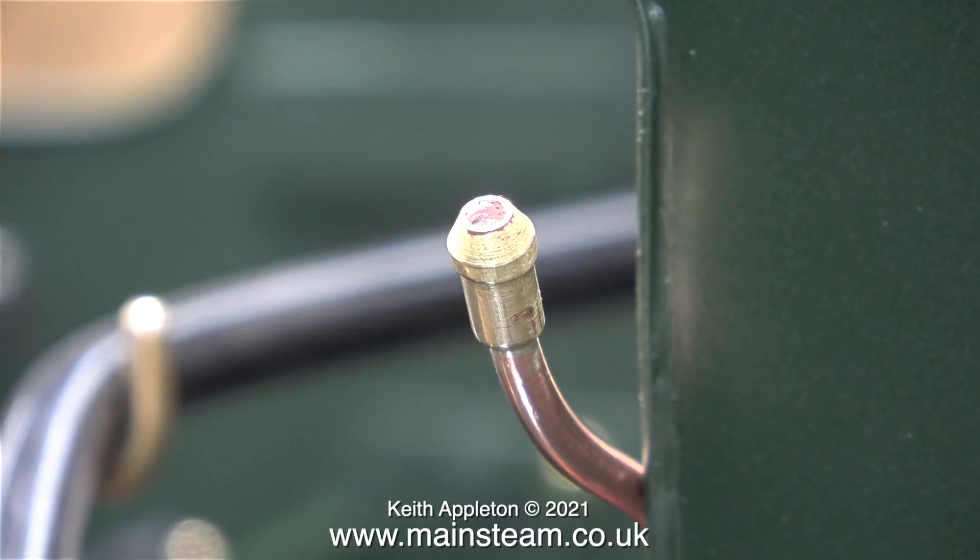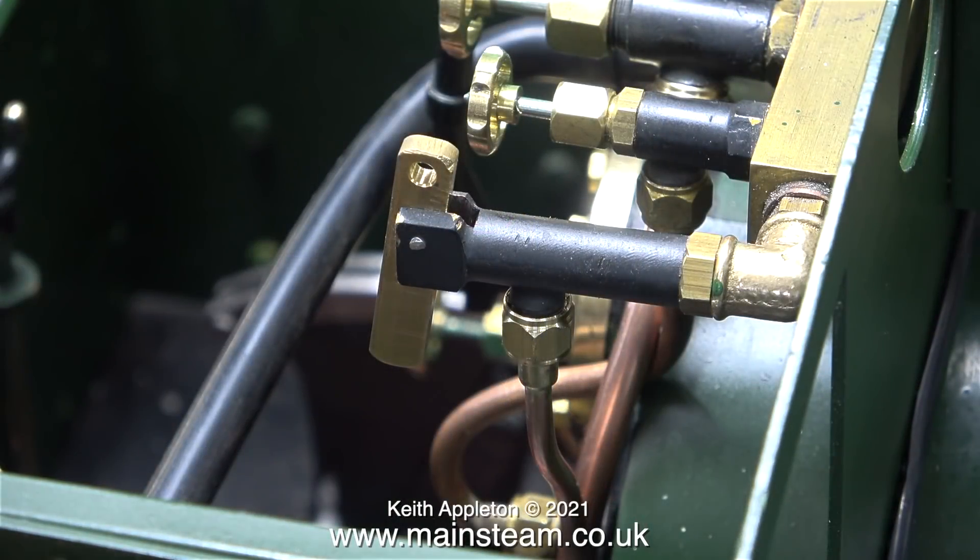When silver soldering very small diameter piping, you need to make sure you don't block the ends with silver solder — always check them before fitting. And now the whistle is piped to the valve.